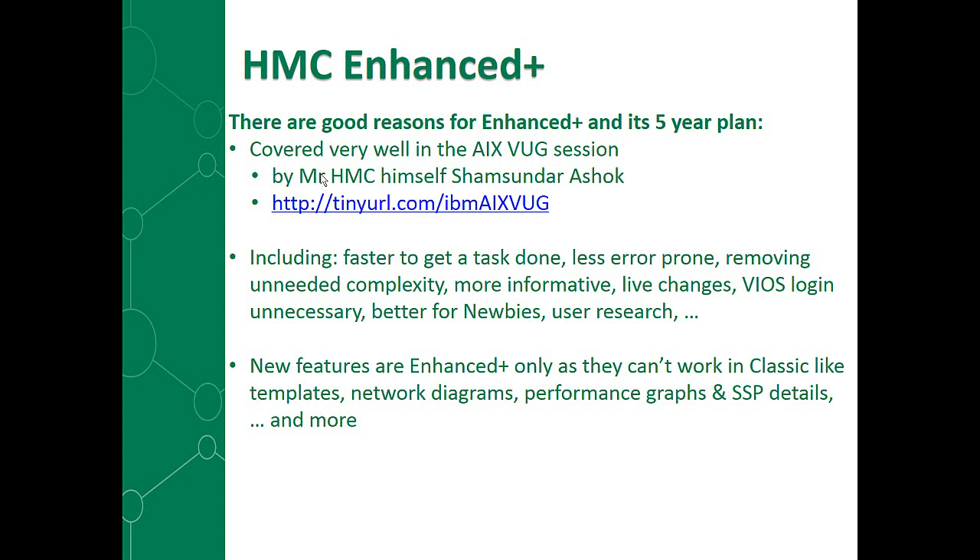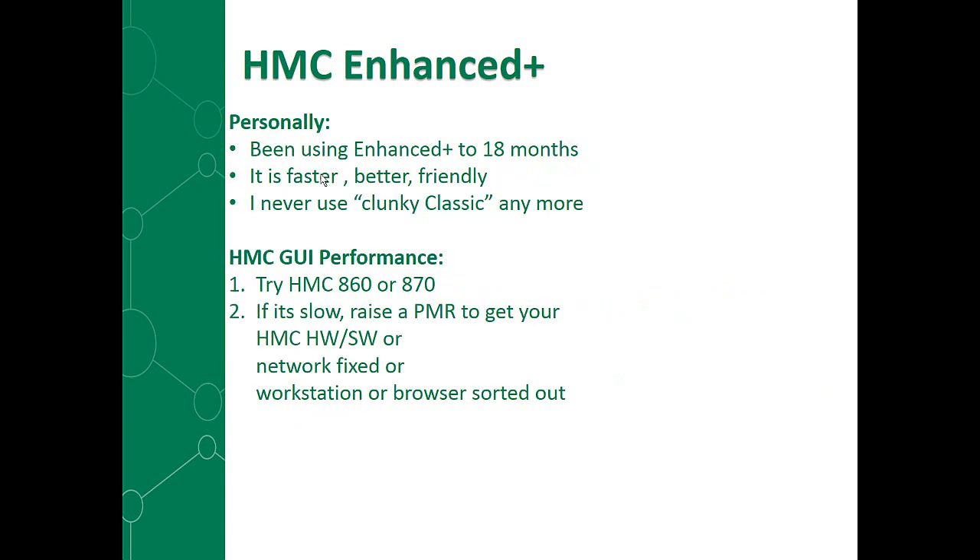The new features have been added to the Enhanced Plus only and don't work with the classic interface — things like templates, network diagrams, performance graphs, shared storage pool details, and a whole bunch more. There are lots of new features we couldn't fit into the old clunky classic spreadsheet mode of operating, which is now quite old to be honest. Personally, I've been using the Enhanced Plus for around 18 months. It's faster, better, friendlier, and I never use the clunky classic anymore. In fact, I struggle now when I go back to it — it's so strange and slow and pedestrian.